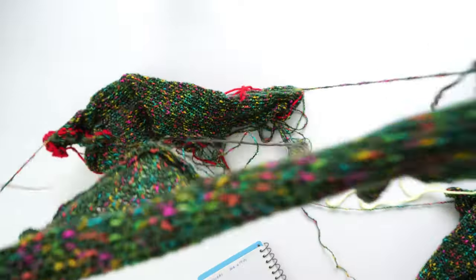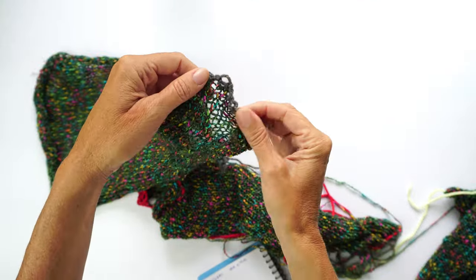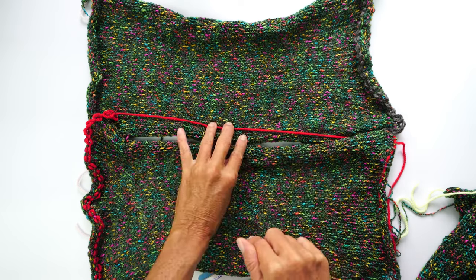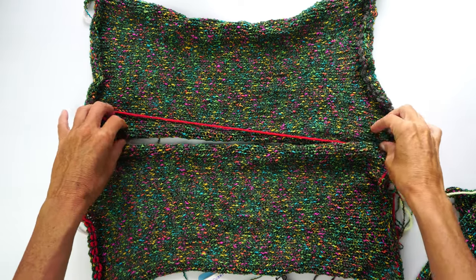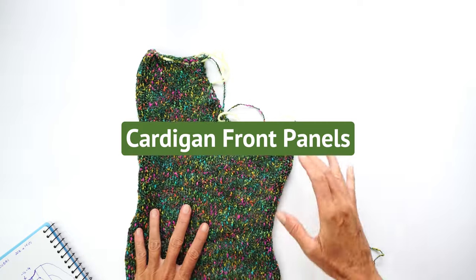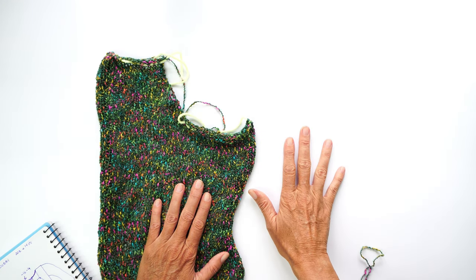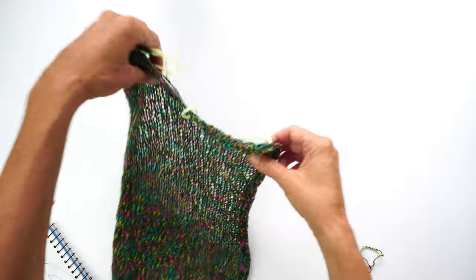I have three panels already. My two back panels — I made exactly the same thing: four rows with waste yarn, as you can see. They are square panels. Now we are going to make the other side, which is going to be mirrored. On one side of the panel you decrease stitches at the beginning of the row, and on the other side you decrease stitches at the end of the row.